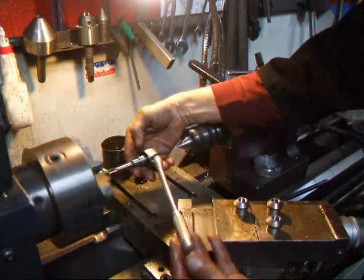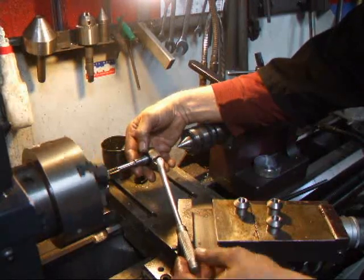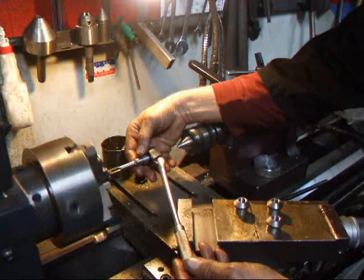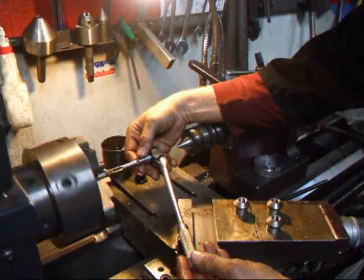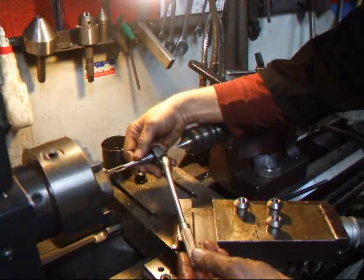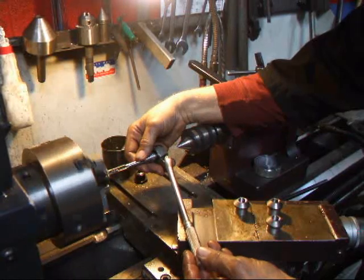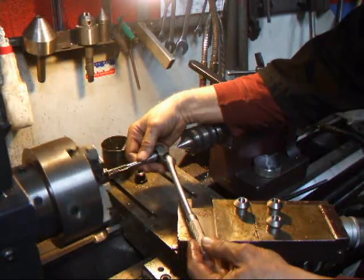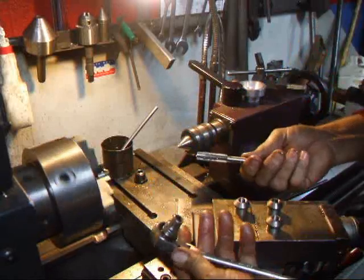This is a pretty convenient solution doing your ratchets like this. This was a NAPA ratchet that I bought a long long time ago. Blackhawk also makes them, and you just take it apart and machine the center hole on the change lever right there, and you're all ready to go.